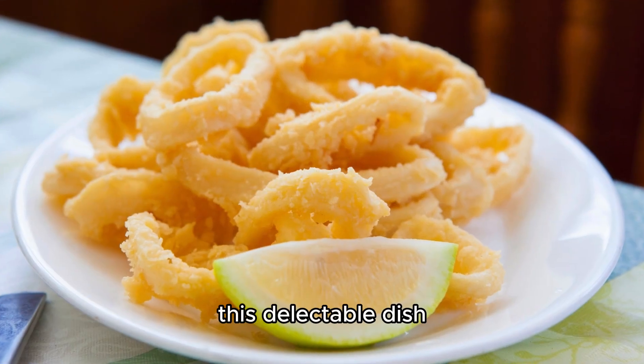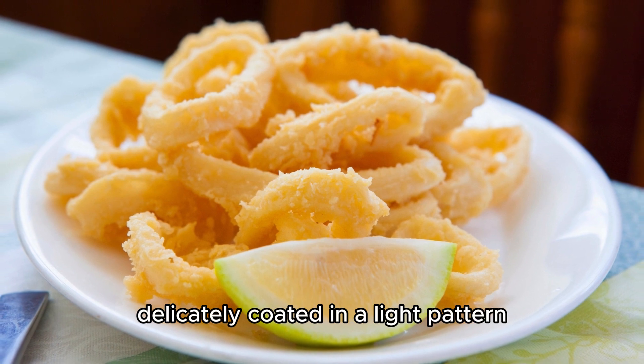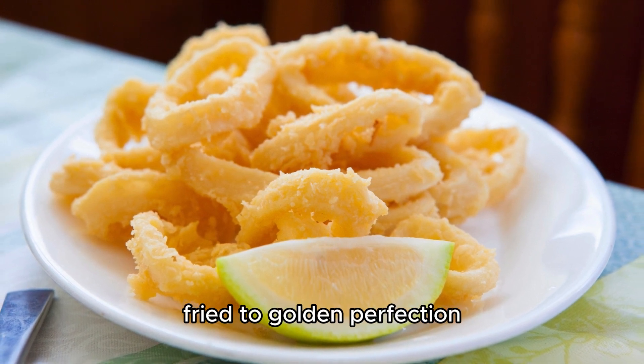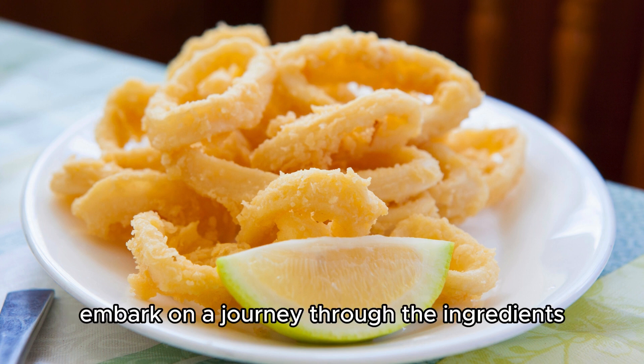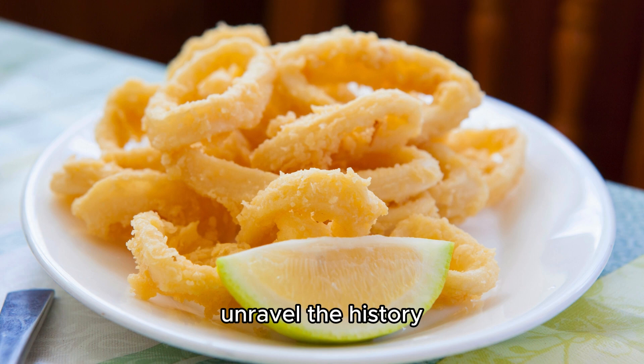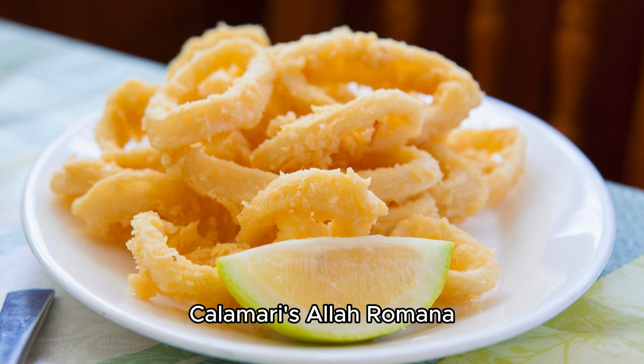This delectable dish, featuring tender squid rings delicately coated in a light batter and fried to golden perfection, captures the essence of Spanish coastal cuisine. Join us as we embark on a journey through the ingredients, unravel the history, and delve into the culinary culture that defines Calamaris a la Romana.